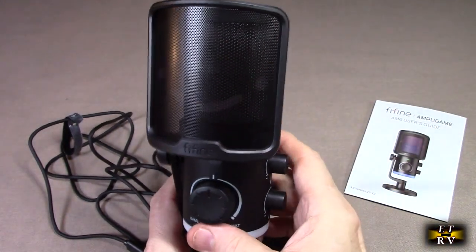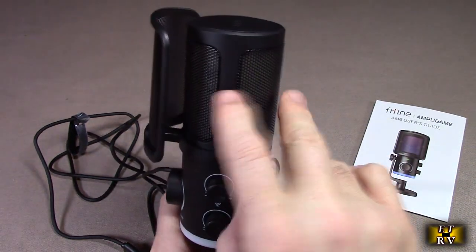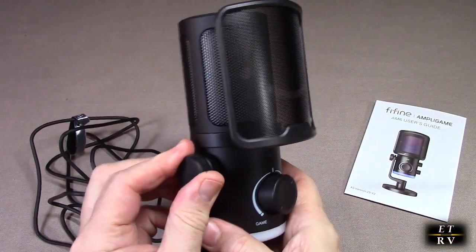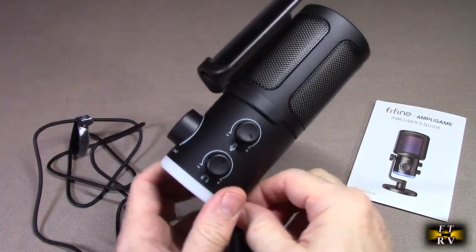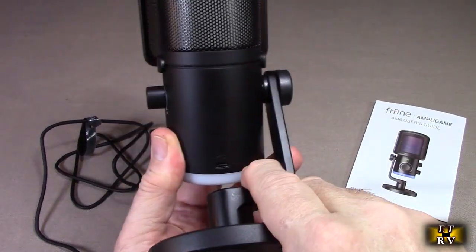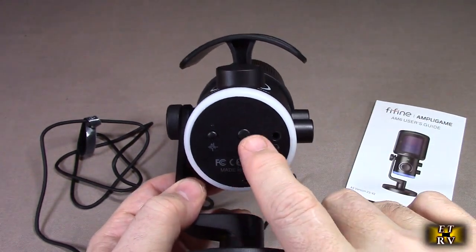There's a cute little smiley face on there, and I'm going to show you when it lights up with the LEDs — it looks really cool. The microphone element is inside there. On the side it has a full adjustment where you can adjust the tension of the angle piece, and on the side it has the USB-C port.